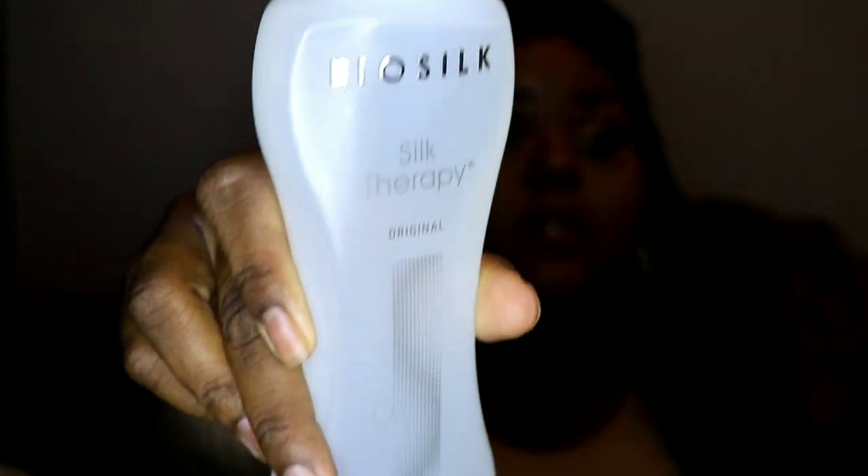But this stuff right here — Biosilk Silk Therapy. I love this stuff. So I'm going to get a little bit on my hand, and look, this is all it takes. You probably can't see it because it's clear, but there's just like a little bit. See it running down my hand? That's all you need. Rub your hands together and then rub it on the hair. This is a leave-in conditioner and it softens the hair and makes it manageable, and it also gives it a little healthy luster.